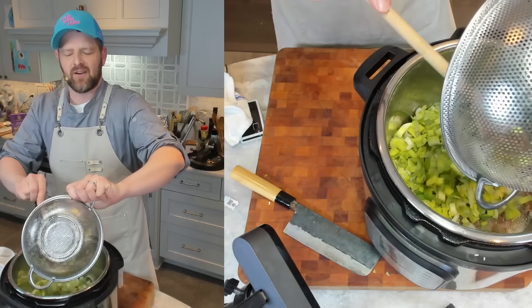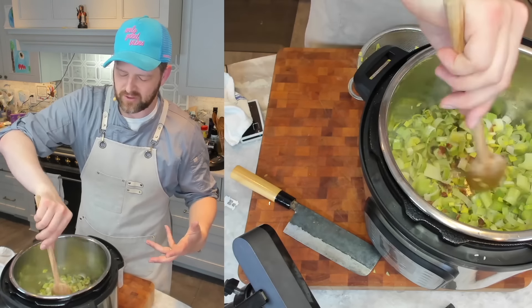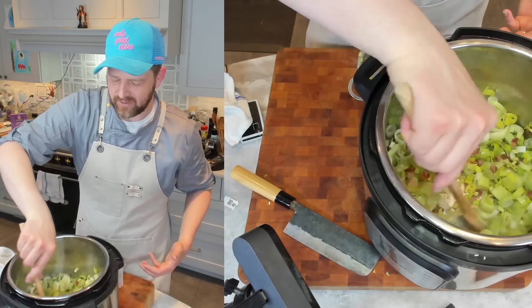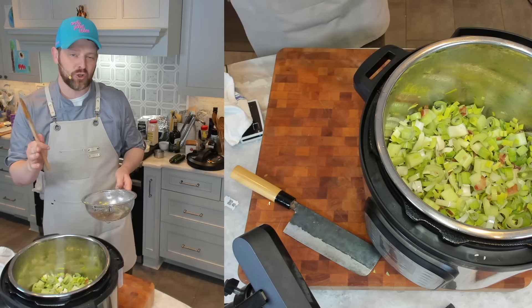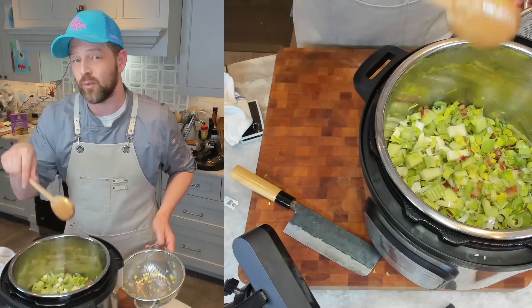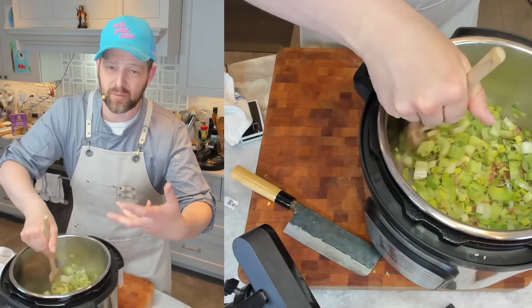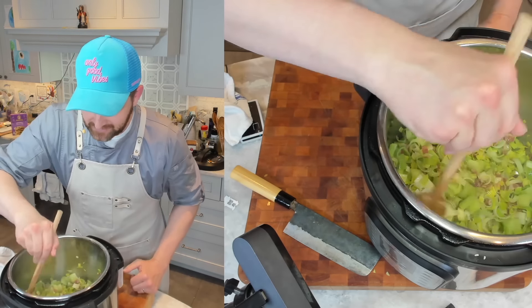I'm adding the leeks and celery to sweat them down in the bacon fat. Oh yeah, it smells amazing. Scrape up any browning stuck to the bottom — this Instant Pot is not non-stick, so stuff will stick, and that's fine. We're going to deglaze with the leeks and celery and then with a little wine. You want them softened a bit to take off that sharp onioniness and turn it into savory goodness before pressure cooking — about five minutes. I haven't added salt yet because the bacon, the parmesan, and the chicken stock will all bring saltiness. I don't want to over-season.